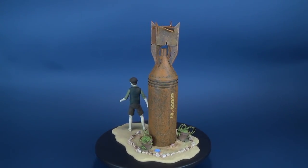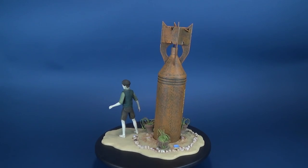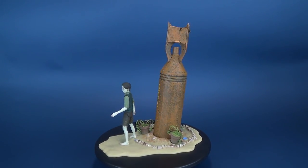In today's video we're going to be checking out the new NECA Toys Guillermo del Toro figure number one — the Devil's Backbone Santi.